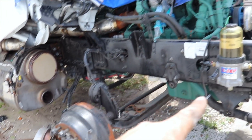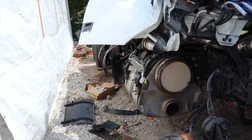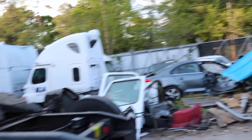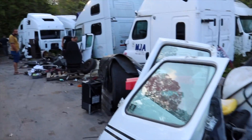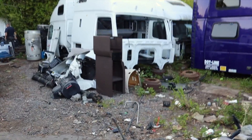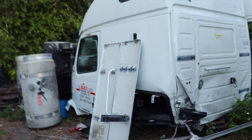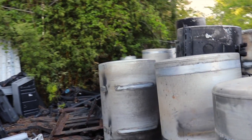We're going to go get the leaf springs and stuff like that from my buddy's place — he has a semi truck junkyard. We are here and this is where Volvos come to die — the Volvo graveyard. He's got some cabs, not my type though. He's got 780s and all that.